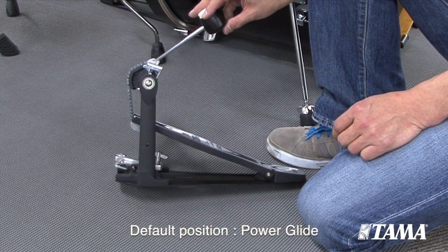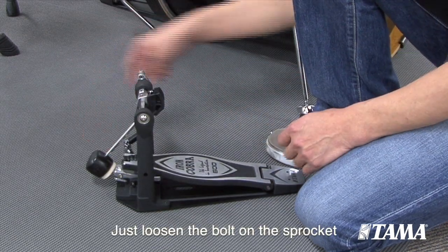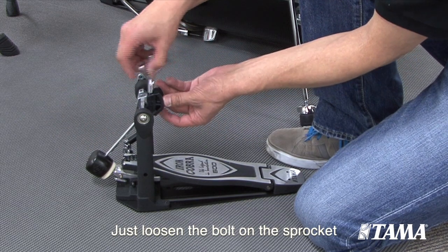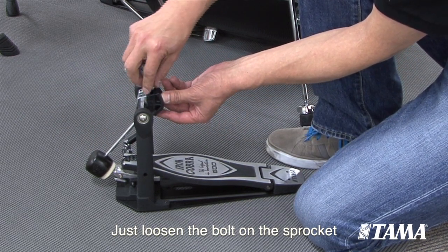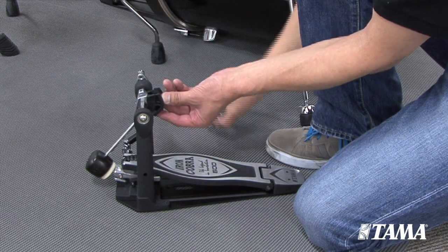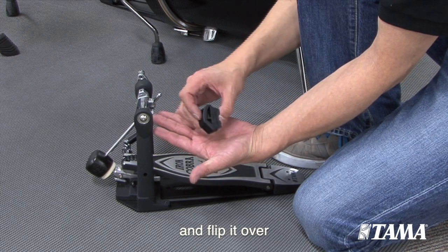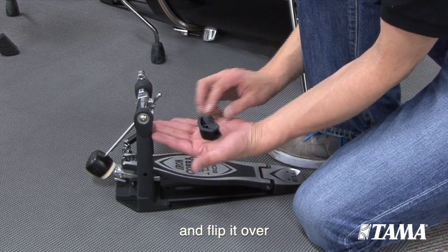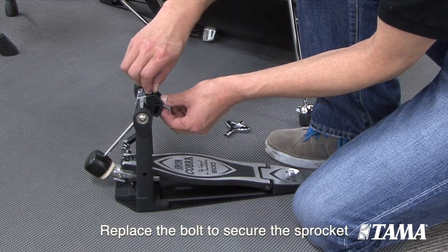Converting the sprocket to rolling glide is not complicated at all. You just loosen the bolt on the sprocket with your tuning key, remove the sprocket and flip it over, then replace the bolt to secure the sprocket.